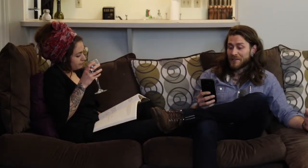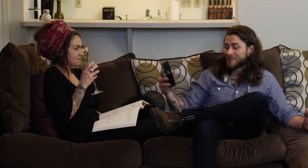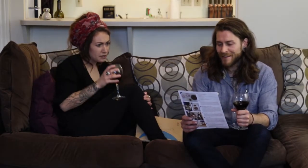Wow, this looks really good. What looks good? This. Spiced-rubbed pork. It sounds really good, but it's a bummer we don't have any of this stuff. Hey, what's this? Blue Apron. Honey, we can totally do this.